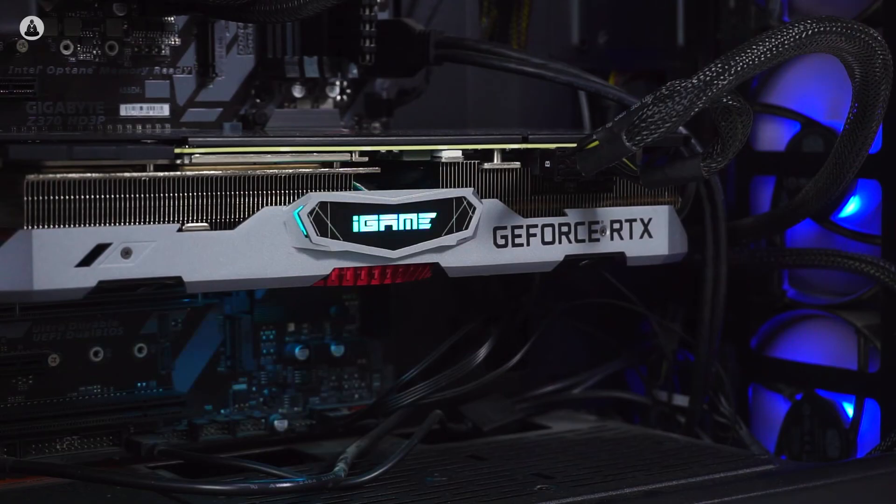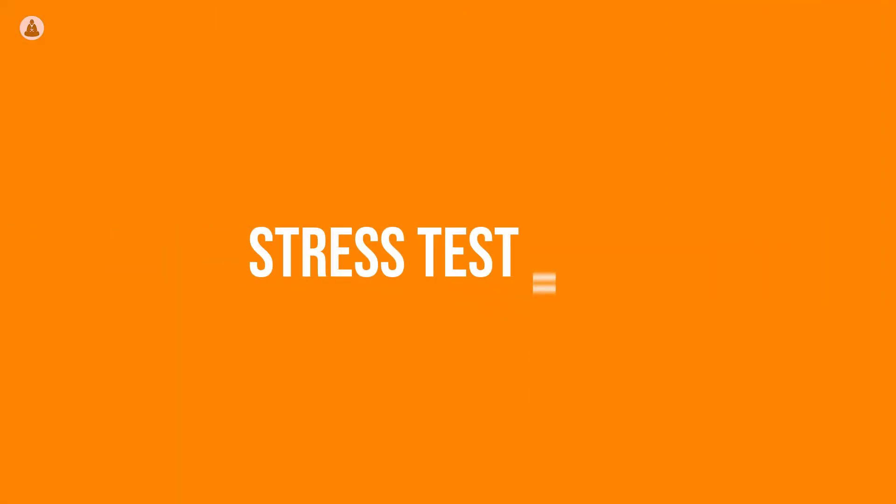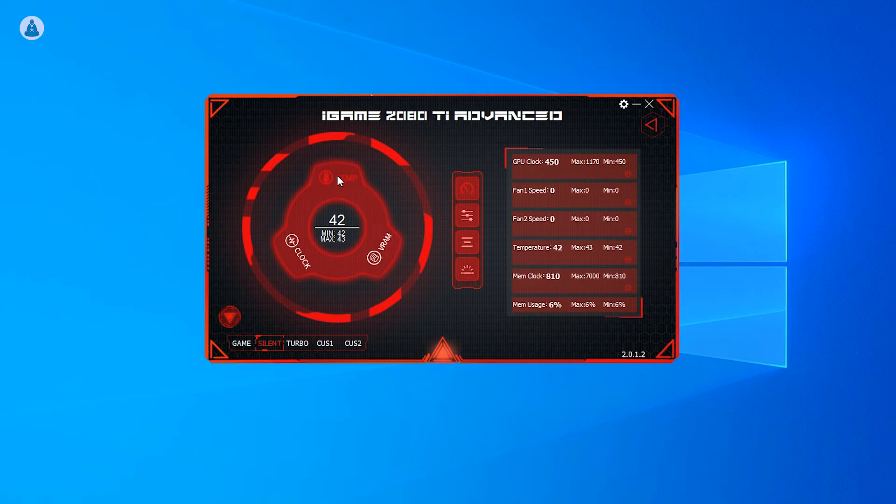Truly, this is one incredible card. Talking about thermals, the Silver Shark 2.0 cooler design does a good job of keeping the card cool. The maximum temperature we observed during our stress testing was 75 degrees Celsius. You can download the iGame monitoring software from their website, which makes it really easy to track GPU numbers like usage and clock speed.